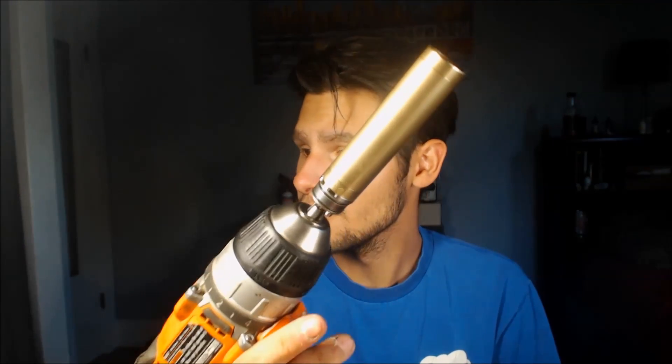Now I'm going to flip the towel over to the dry side and dry off the entire mod. What was a filthy, disgusting mod that I would never take out in public is now a bright shiny brass mod that I can take out to vape meets and not be ashamed. It's definitely an easy way to clean your mods.